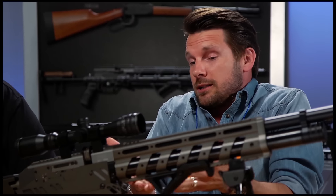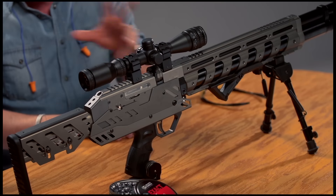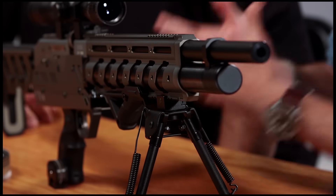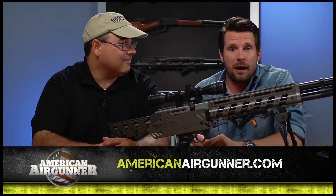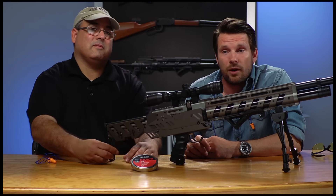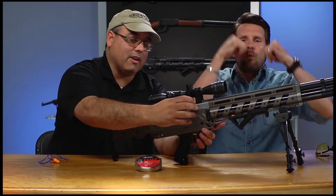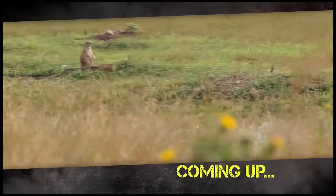If you're looking for probably one of the most fun air guns out there to shoot, this is definitely it right here. Evanex is making gorgeous guns — very tactical looking. But a semi-auto air gun? Go to AmericanAirGunner.com, find out where you can buy this gun, and buy it — because this is one of the most fun air guns I've ever shot. We've got more American Air Gunner coming up, stay with us. We have more from South Dakota coming up right after this.